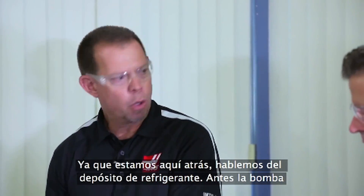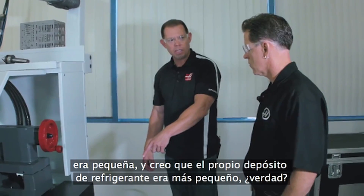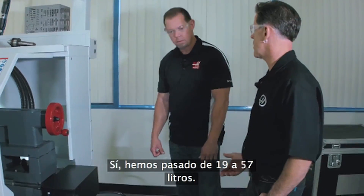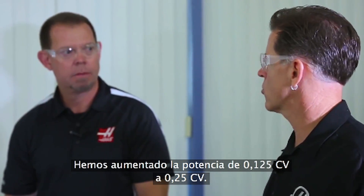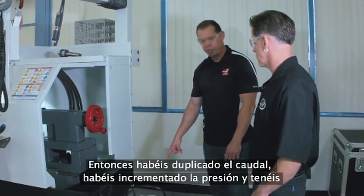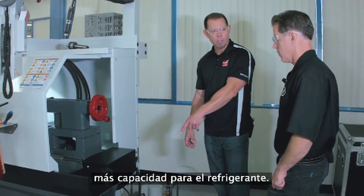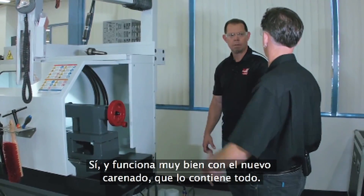While we're back here, let's talk about the coolant tank — the old pump was a little bitty pump and the coolant tank itself was smaller. We went from five gallons to 20 gallons. We increased the horsepower from one-eighth to one-quarter horsepower. So you've doubled your flow rate, you've got increased pressure, and you've got much more capacity of the coolant itself. And it works well with the new enclosure that keeps it all contained.